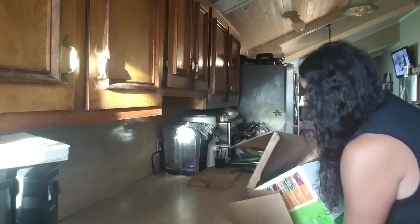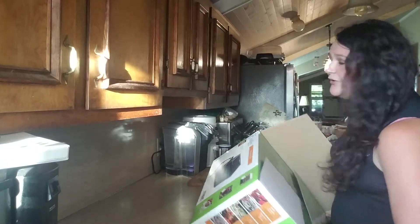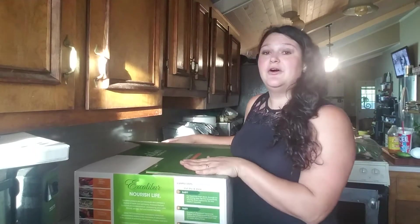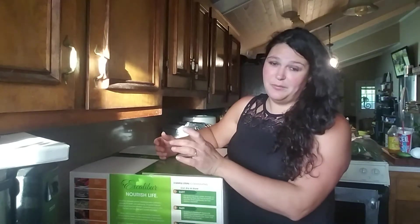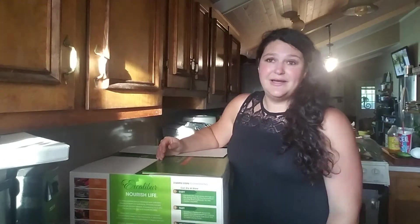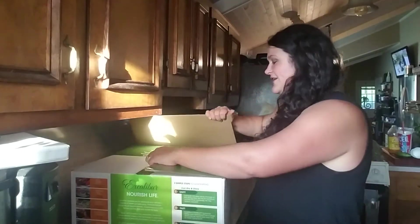The extra cardboard is not a problem for us because we actually take the brown cardboard — with no paint on it — and put it in our garden to help control weeds. We put it in the bottom of our raised beds; it just disintegrates, turns into a mulch, feeds the ground, and keeps weeds out, which is awesome.